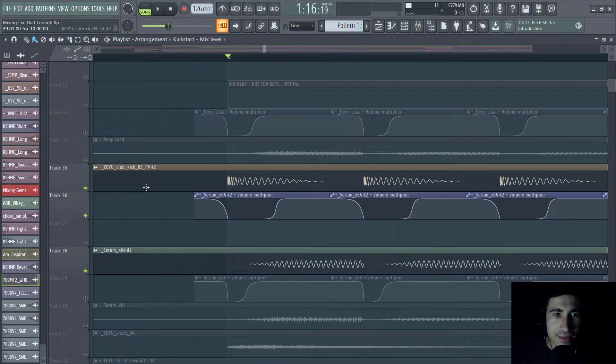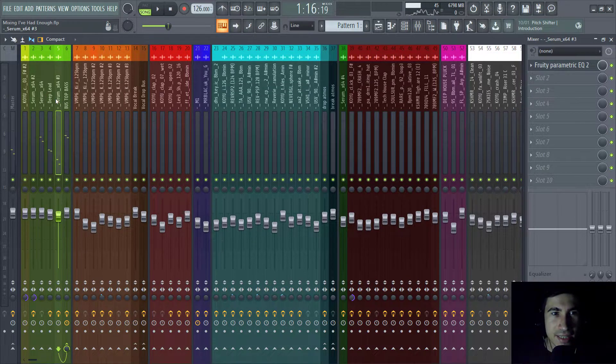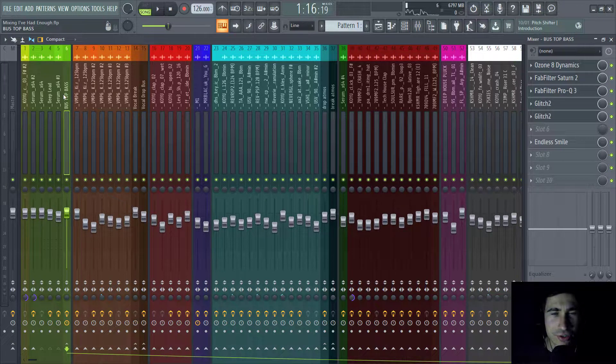Now let's go to the top bass. As we saw in the previous video, we have four top basses. In the mixing project I didn't add any extra plugins to individual channels — maybe just an EQ — but I put all of them into a bus mixer channel and processed them together.